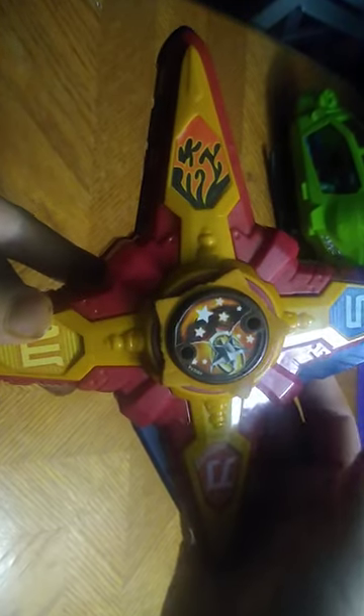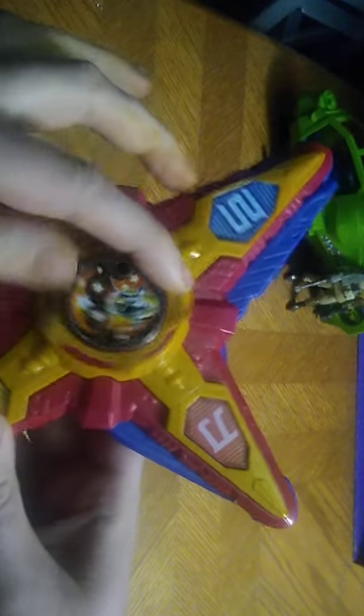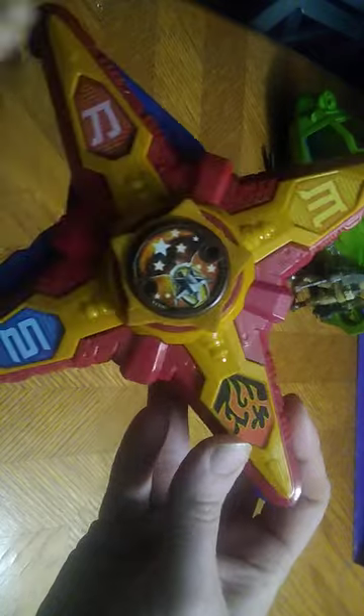Next, we've got the Ninja Steel Morpher. Insert the Power Star. Red Ninja Power Star! Activate! Now we're going to do the Ninja Steel Morpher Battle Bow mode. There we got the Battle Bow, ready for battle! Red Ninja Power Star! Activate! No, it's saying the wrong Ninja Steel Power Star.